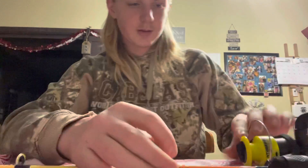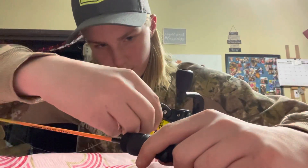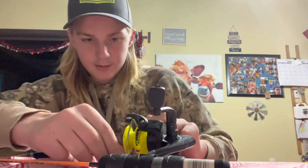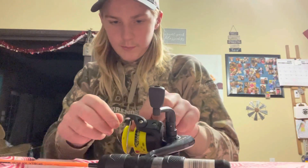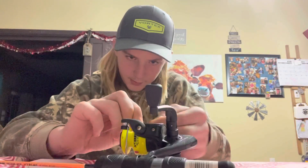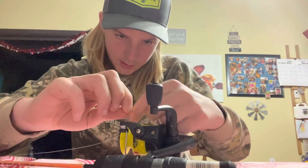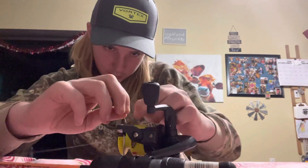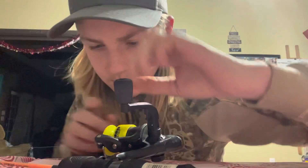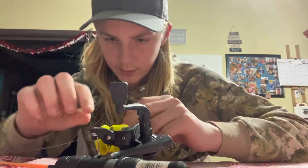Alright, and now you're going to do the metal thing right here. Put it in. Make sure it's the right way or it will not go right. And do this, and now it should be the right way if you did it right. Then you do this. Make sure the line's the right way. Everything's just the way you want it.